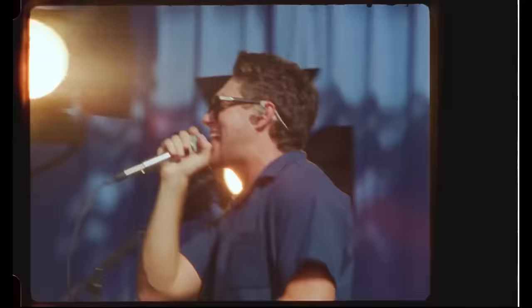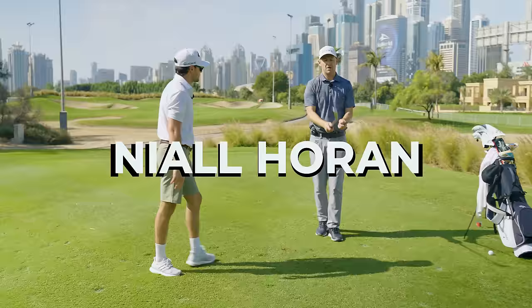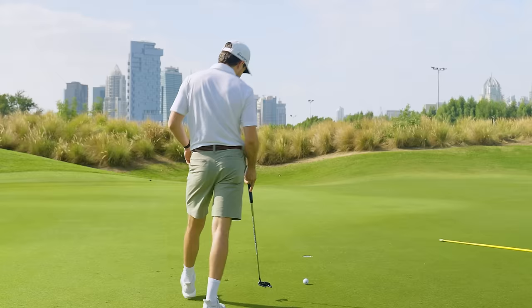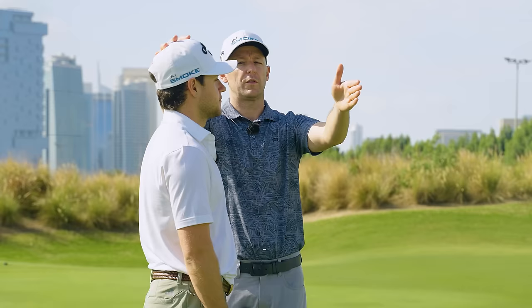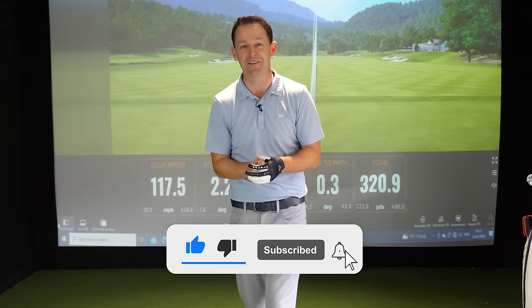In this video you're going to see me give pop superstar Niall Horan a golf lesson out on the golf course. We're going to look at his swing, his ball striking, and his direction, then we're going to go to the green. Niall is an incredibly keen golfer, desperate to improve, and he absolutely loved the lesson — massive smile at the end. Come and join me right now and hopefully it's going to help you too.